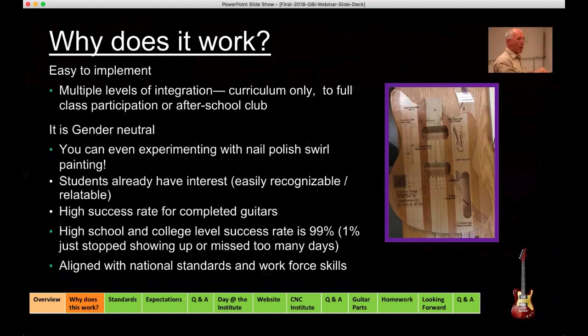Those kinds of things are what really make it work. The program is gender neutral, multicultural, and applicable to a wide range of ages and abilities. Junior highs are teaching STEM guitar curriculum, and at the community college level I've had students ranging from high school juniors and seniors to one gentleman who was 70 years old. On the gender neutral side, in the classes I've run, about 35 to 45 percent are female, and this semester it was 50 percent.